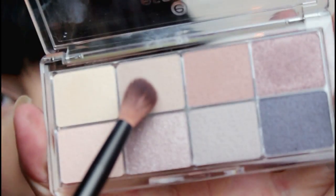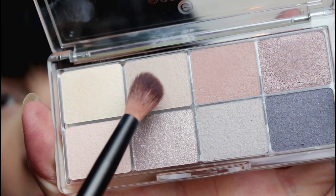Then I'm going to take this second shade, this more toffee color — hence the name — on my NYX 16 brush, and that's just going to go into the crease. That's pretty much all the shades I'm going to use out of this palette, just because again I'm doing yellow.